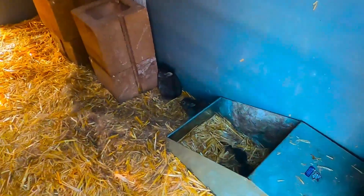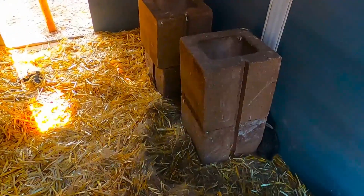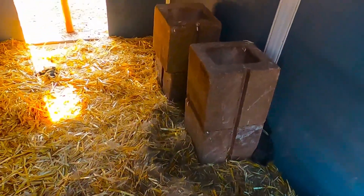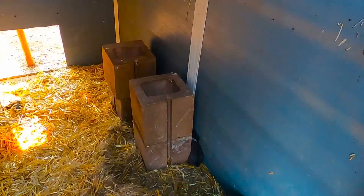Baby bunnies are getting out of the nest, so we're probably going to put them in the grow-out pen. They're kind of scared, but they're hopping around and not in their nest anymore. We've got seven from this litter.